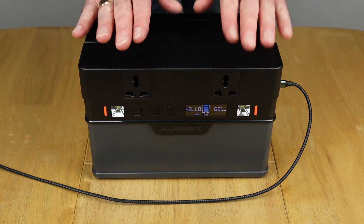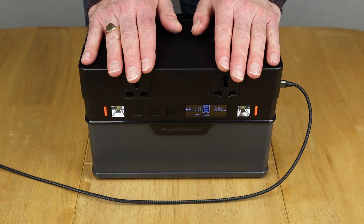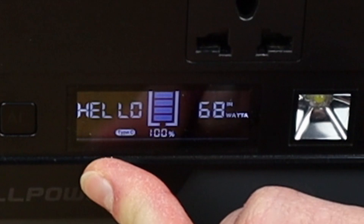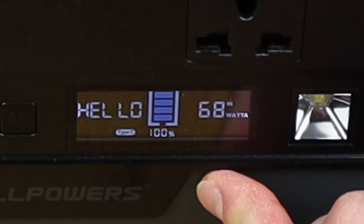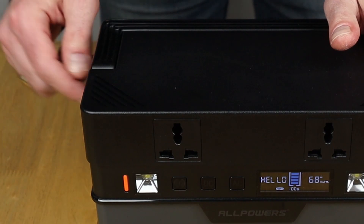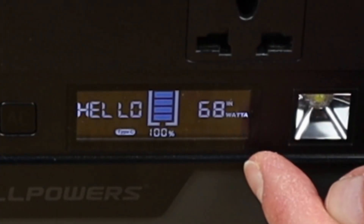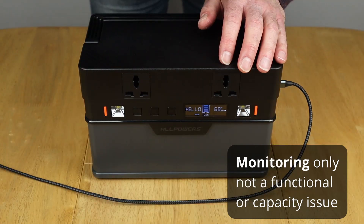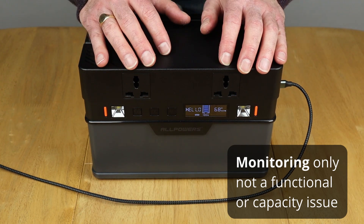One other thing I wanted to mention about my 666 is display calibration — specifically, when the battery shows itself to be fully charged. As you can see on mine, it's got 100% in the indicator and the 'hello' sign has come up, meaning there's no longer a countdown timer to fully charge. But you'll notice there are still watts going in via the USB-C PD port, and the same happens with the DC port. What I've noticed is that even though it's showing 100%, it still continues to charge for maybe up to an hour afterwards. It's like a calibration issue, and this might not be the same for all units.